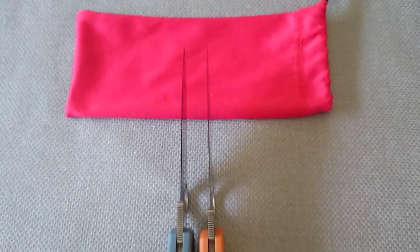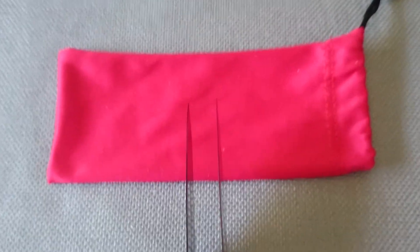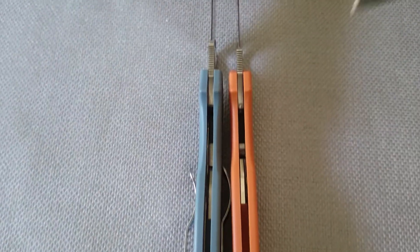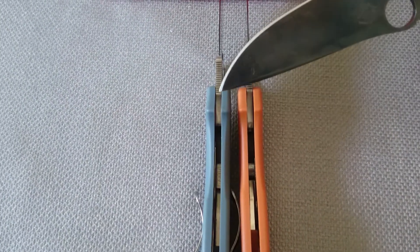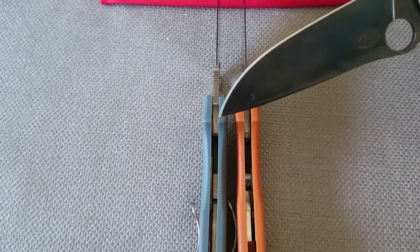I'm going to use my Advocate here for a pointer, so we'll just go through it real quick. The orange one right here is the original Stretch. This is a Stretch 2. This is HAP40. This is VG10 2, both laminates.